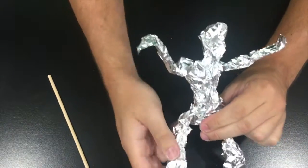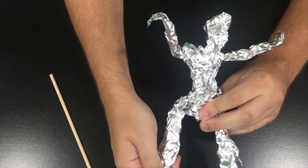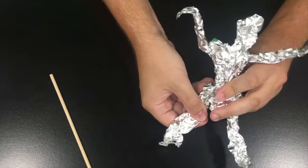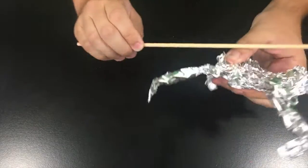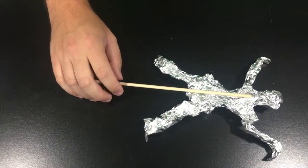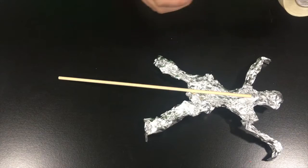There you go. Now you can take your skateboarder and insert it on a stick if you want to use it like a puppet. You don't have to do this, but we've given you the option.